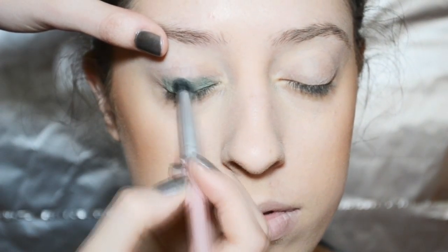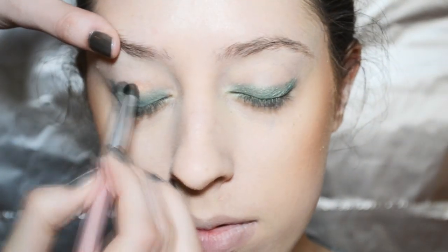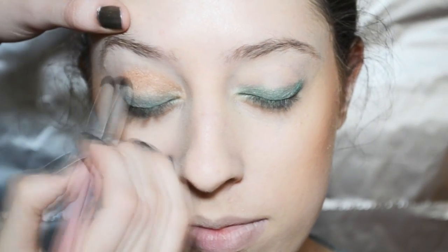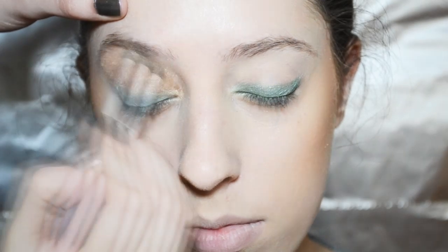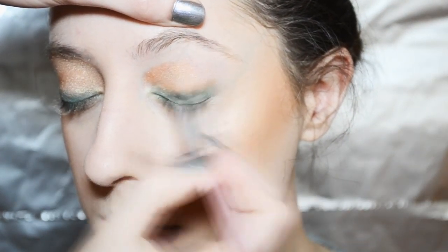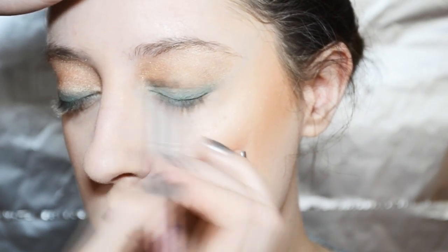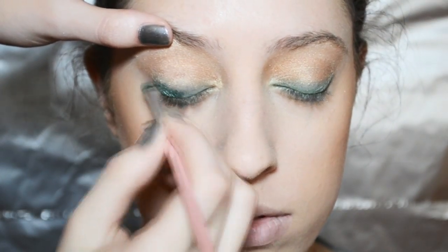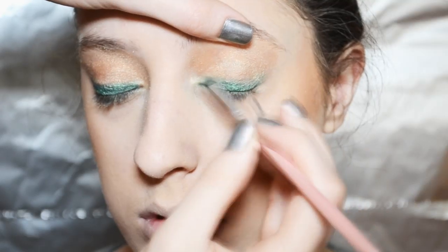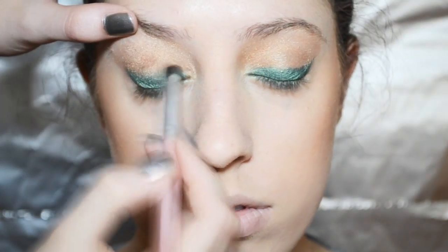For the shadow, you need a dark metallic green and just put that on the bottom of your eyelids, then blend that up with a gold eyeshadow all the way up to your brow bone. To make the green more opaque, dip your brush in some water and mix it with the eyeshadow — it really makes the green pop a lot more. After that, blend again with the gold eyeshadow.